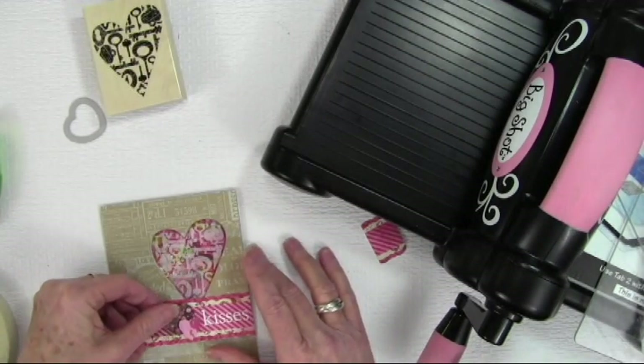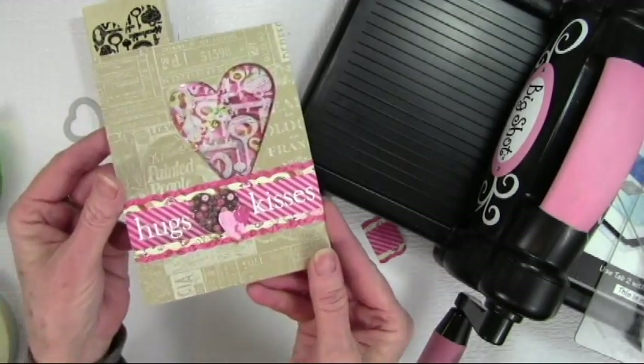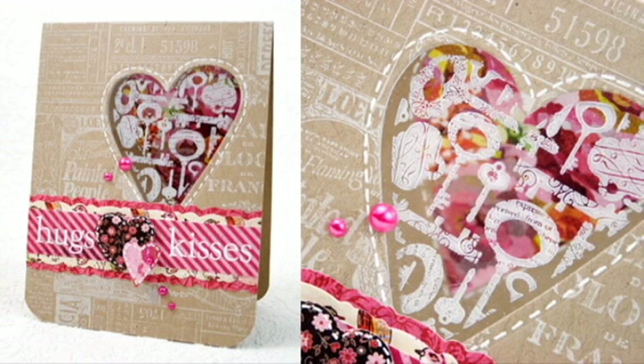Here's another look at my finished card. I used my white pen and did a little sewing mark around the heart, then added some really bright pink pearls. I hope you've enjoyed this tutorial — please visit us at www.heroarts.com for more inspiration and ideas. Thanks for watching!